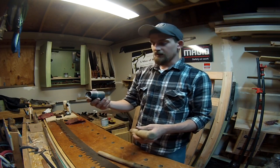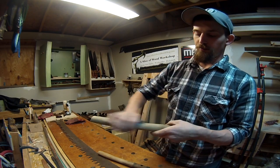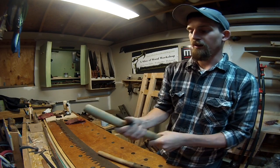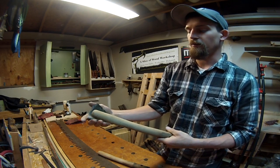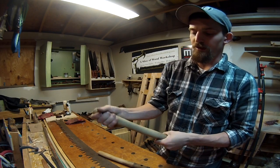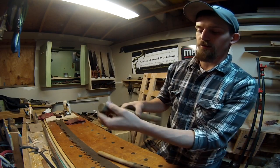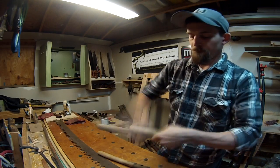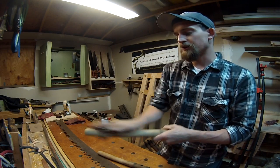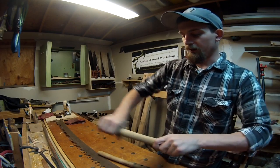I've just gotten some sandpaper right here and I'm just going to go up and down on it and try to get off any paint, lacquer, or polyurethane that's been put on there over the years. This one doesn't look like too much except right down here where the aqua metal was — I've already kind of knocked some of the dirt off earlier just to see what kind of shape they were in.